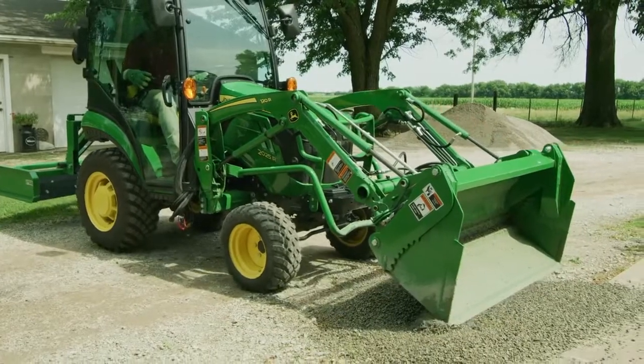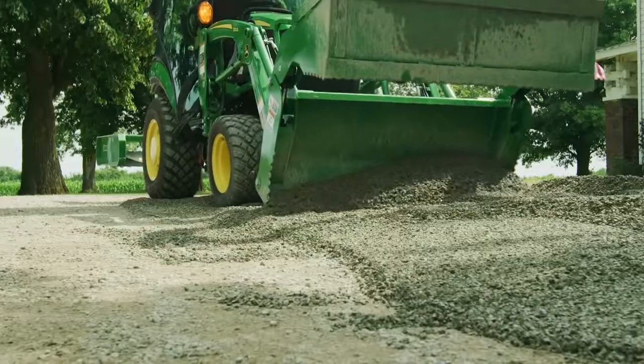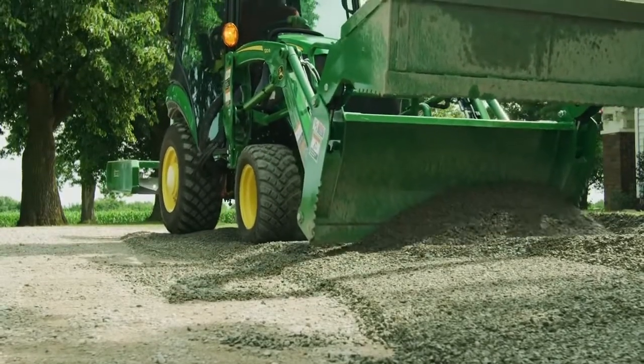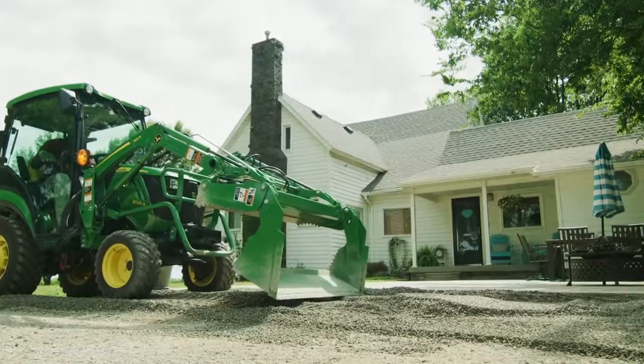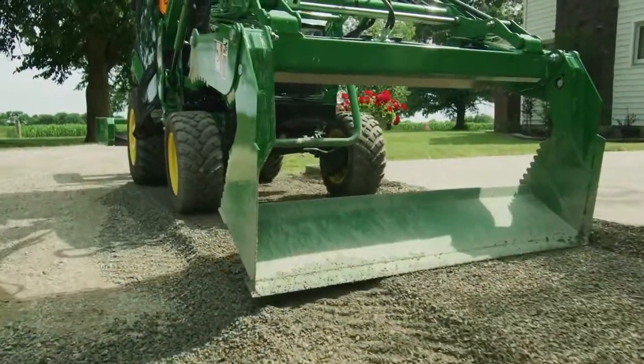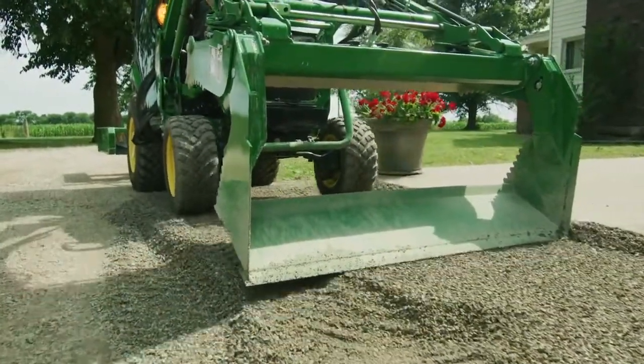Next, Jermaine can use the dozing function to spread it out, clean it off the edge of the porch, and make sure the gravel is up to the porch level. Then with the grating function he can get a good view of his progress while beginning to smooth the gravel into a gentle slope away from the porch.